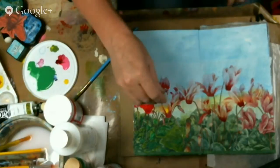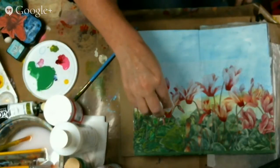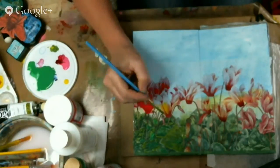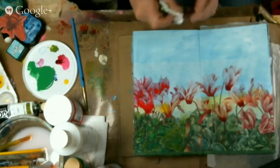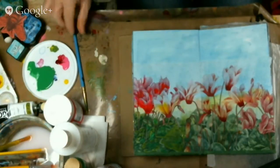That was way too bright so I'm going to wash it out. Don't worry if you get something where you think, oh my god, what did I just do — just blend it out.